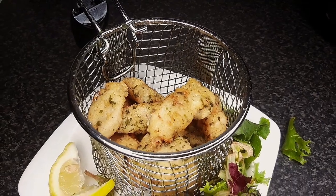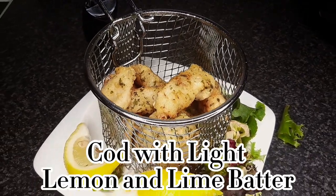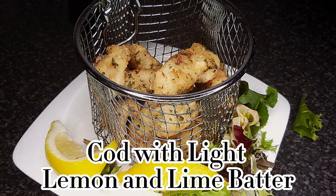On this week's episode of In the Kitchen with Ollie: cod with light lemon and lime batter.